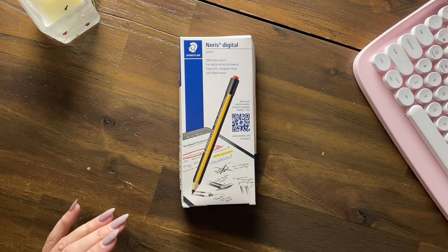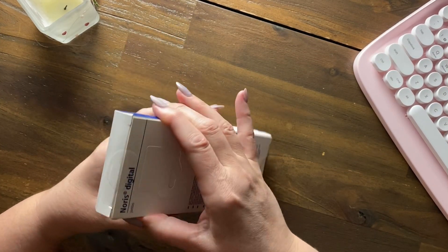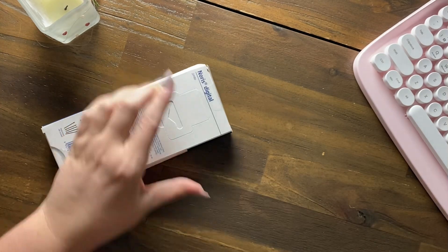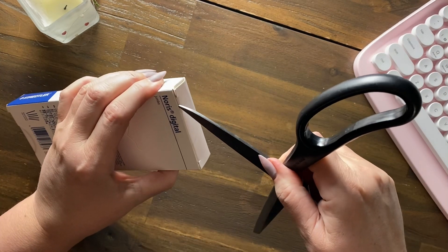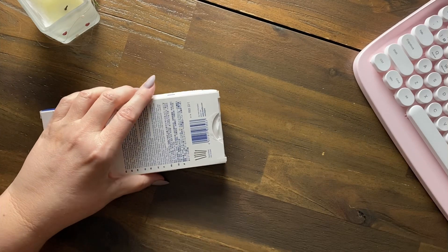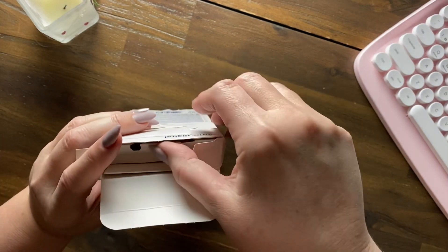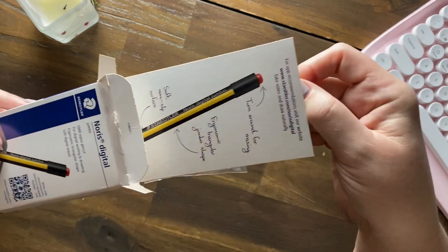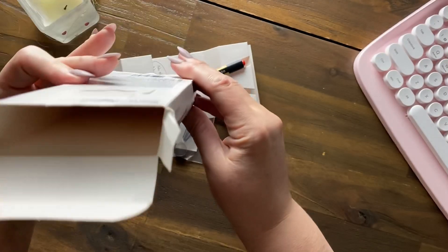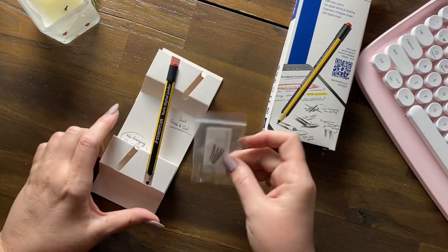Here we have the Norris Digital EMR stylus pencil. It comes in a pretty simple box. Let's open it up with some big scissors — and there's nothing much in here, that's the end of that box.